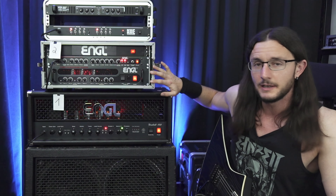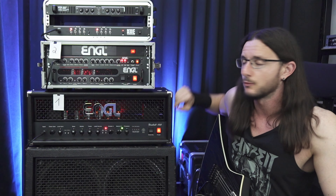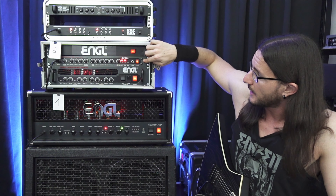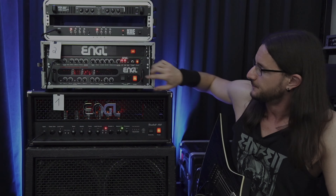In this video series I'm going to compare at least two amps with each other. A few people asked me to compare my Angle Fireball 100 versus my rack stuff — this is the Angle preamp E530 and the Angle power amp E840.